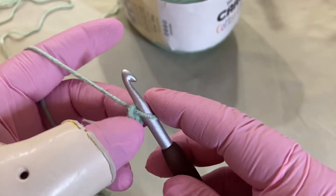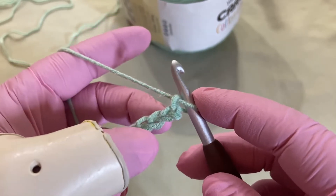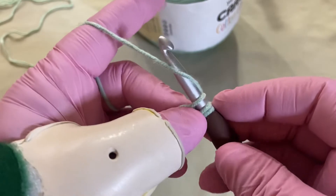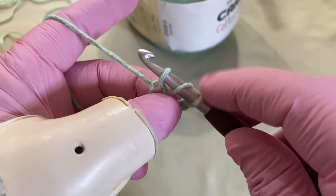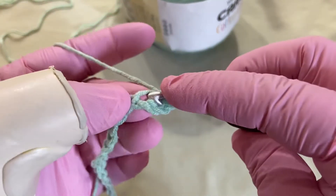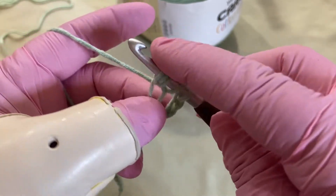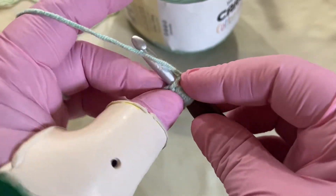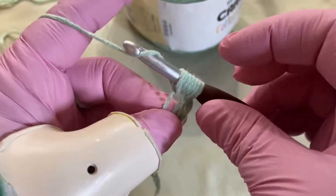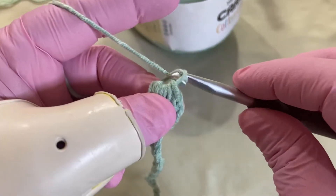To get started with your pattern, you're going to go into your fourth chain from the hook — remember, never counting the loop on your hook. So count back one, two, three, and four. You're going to yarn over, go into your stitch, grab your yarn and pull up a loop — three loops on your hook. Then yarn over again, go into your stitch and pull up a loop — five loops on your hook. Then yarn over one more time, go back into that same stitch, grab your yarn and pull through — seven loops on your hook. Yarn over, grab your yarn and pull through all seven, then chain one to lock it in place.